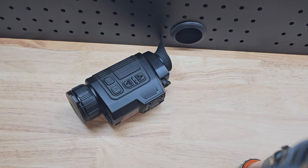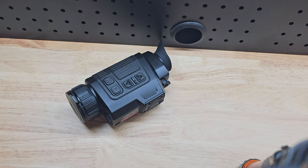G'day guys, it is Ben here from Hump the Knife. What we're going to do today is have a quick look at the brand new revised edition infrared finder FH35 V2.